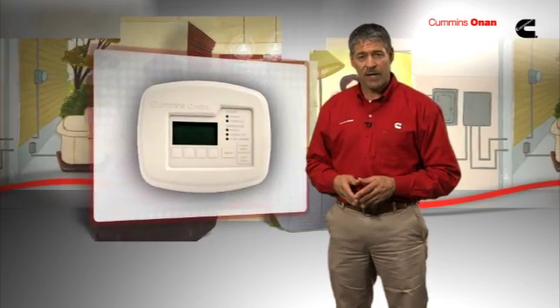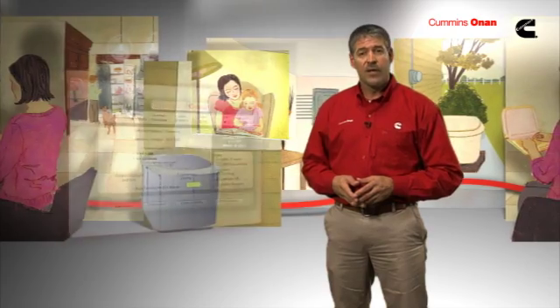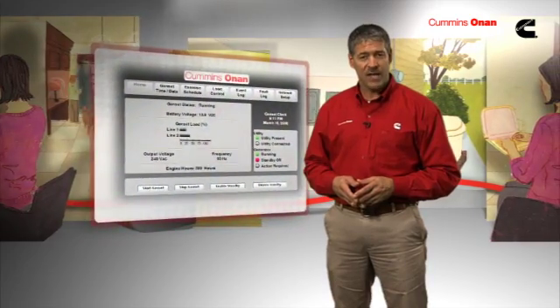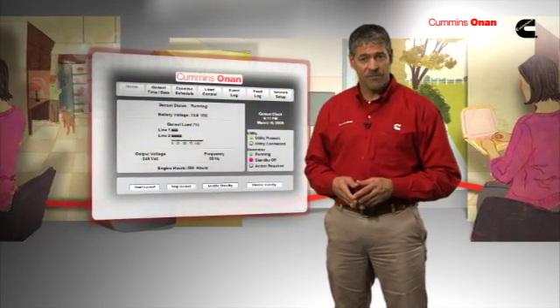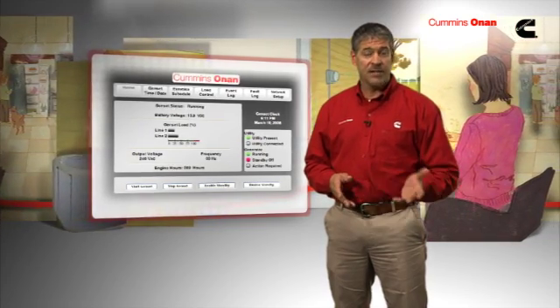A control panel enables you to select which appliances will receive power in a backup situation. It looks a lot like the thermostat for your existing heating and cooling systems, and it's just as easy to operate. Some Cummins Onan standby units also feature a web interface tool that allows you to verify the status of your generator and notifies you via email when a power outage has occurred or when service is required.